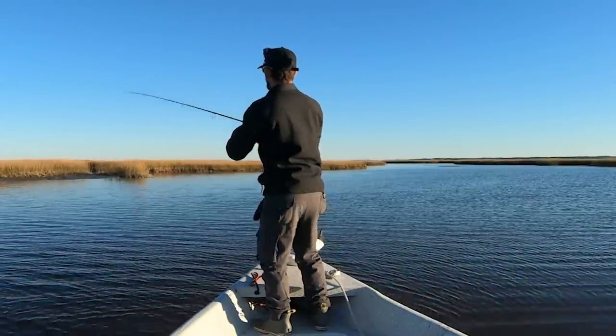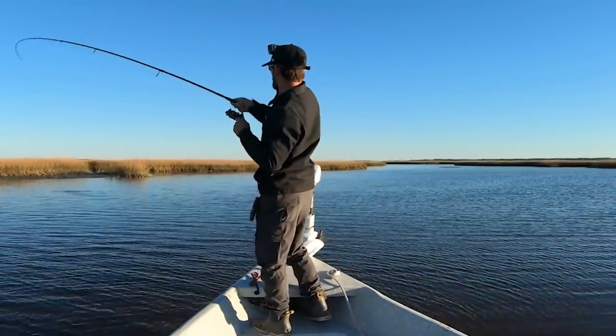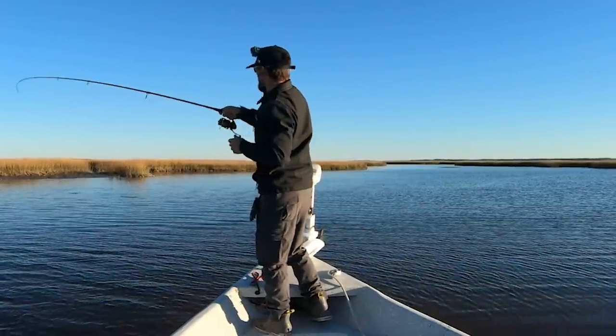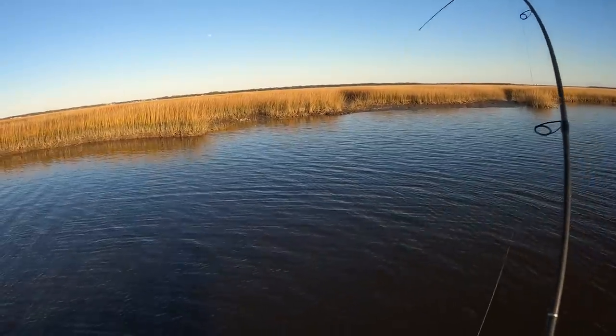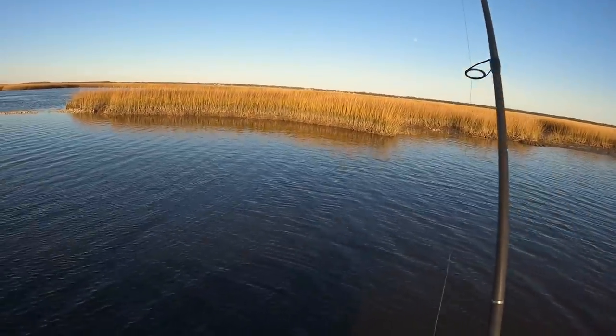Oh there's one! Nice, that's a good fish. Man, this is a little itty bitty mud minnow and he won't quit — this is a good one! Yeah, you gotta love it.